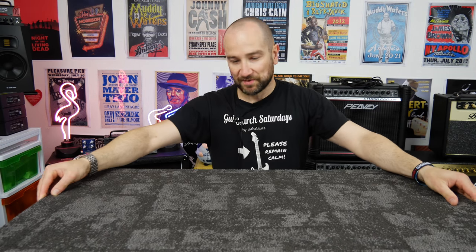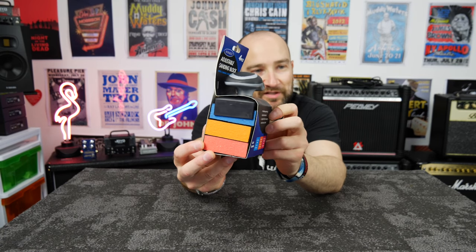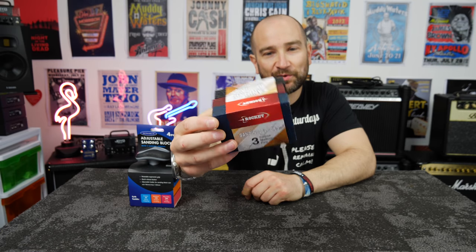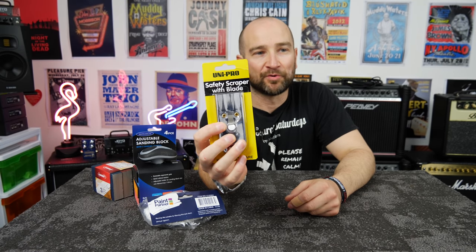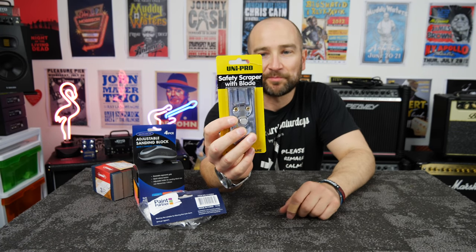The first thing I purchased was a piece of carpet with rubber on the bottom to stop things from sliding around — that was 14 bucks. I also got an adjustable sanding block that comes with three different grades of sandpaper: rough, medium, and fine, plus a handle. I also picked up a three-pack of hand sanders with a bit more flexibility, some masks to stop me breathing in lacquer, and a scraper. Everything except the carpet falls under 20 Australian dollars — around 30 bucks total with the carpet.